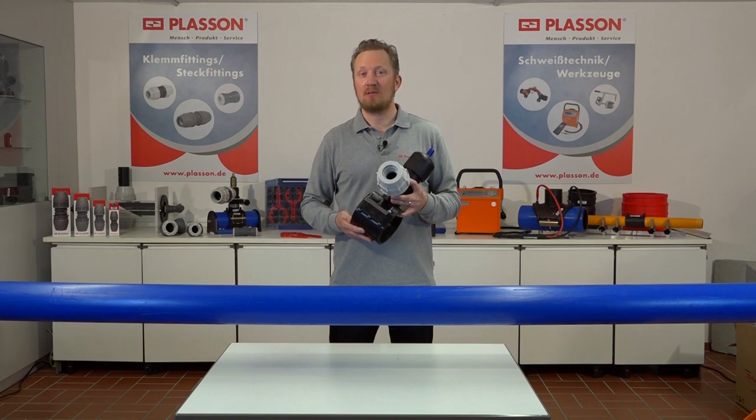Herzlich Willkommen bei Plaçant. In diesem Video stelle ich Ihnen die Ventilanbauarmatur aus PP Typ 7680 mit integriertem Anbaufräser aus dem Klemmfittingprogramm der Serie 18 vor.